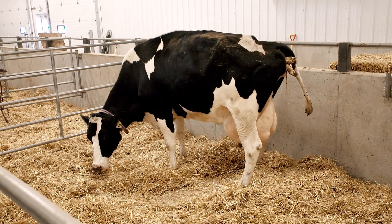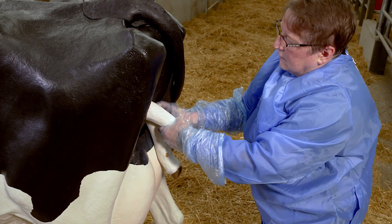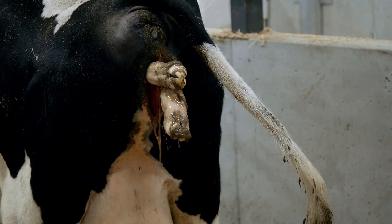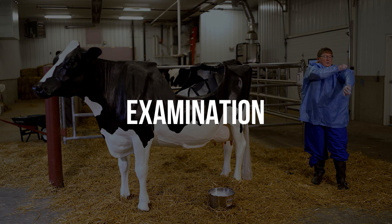There are several ways the calf may present that are considered abnormal and will require special consideration and manipulation of the calf to deliver safely. In order to determine the presentation of the calf before the delivery, an examination of the calf in utero will be required.